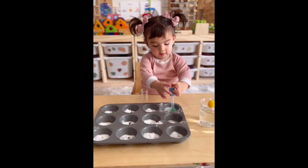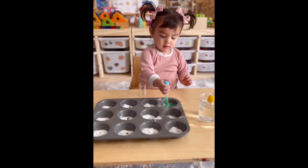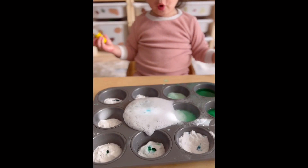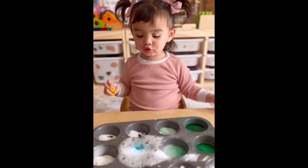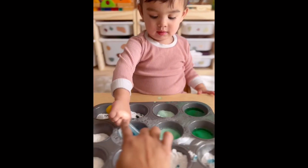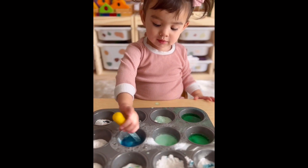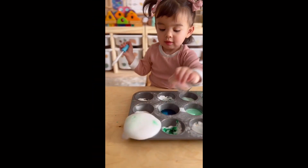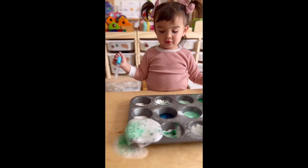Now for our next activity, we use the cupcake pan, or we call it the brownie pan. Now this is Charlotte's favorite, well I think. She sprinkled some baking soda in each compartment, dropped some food coloring, and used the dropper to squeeze in some vinegar. What color is that?